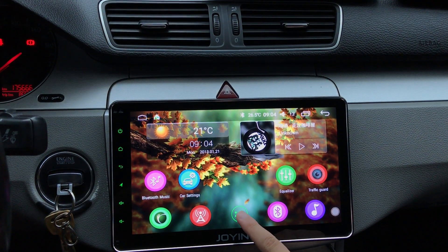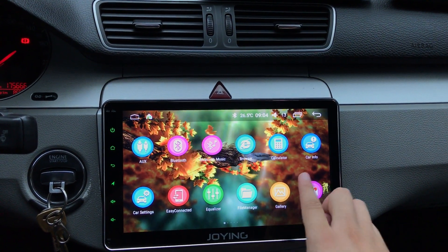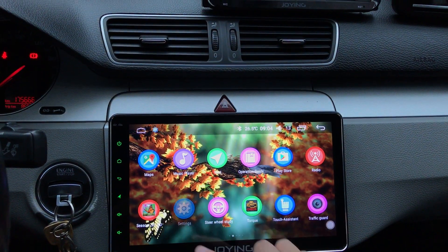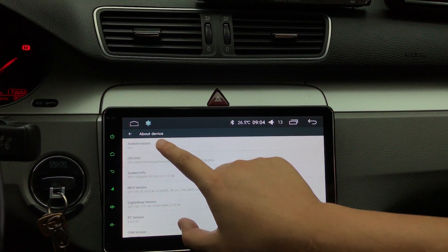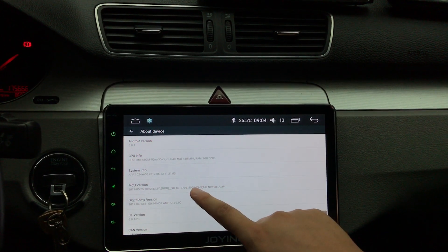You can check the settings. Android 6 Marshmallow.